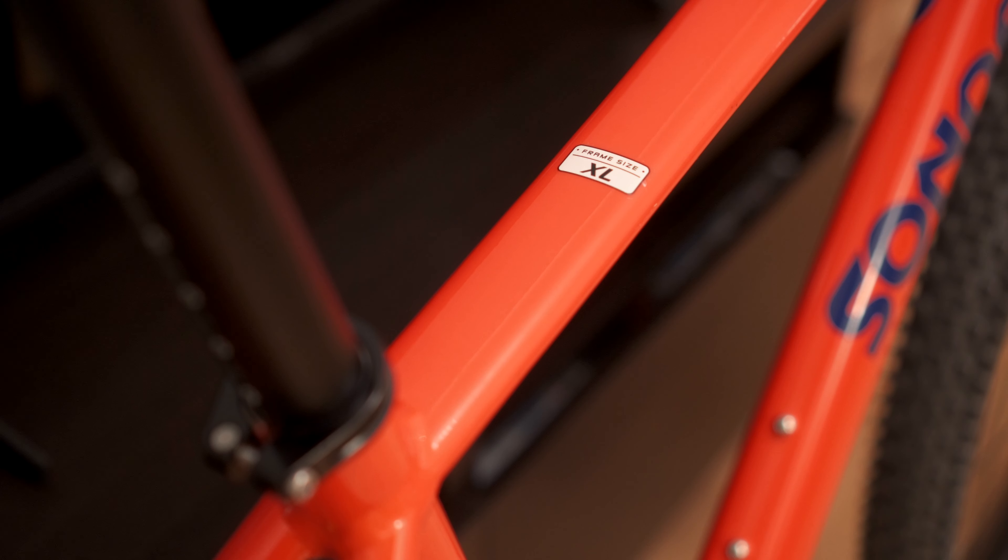As you can see on the top tube, I've gone for an extra-large frame. I'm 6'3" and that's what the sizing guide recommended — it seems pretty spot on so far, I'm quite happy with this. One slightly idiosyncratic choice is the decision to put the frame size sticker on the top tube there; normally you'd see that hidden away on the seat tube. I'll probably be peeling that off pretty soon anyway and sticking some protective heli tape along the top tube for bikepacking bags.